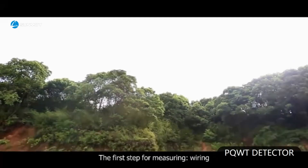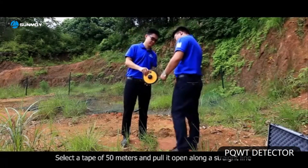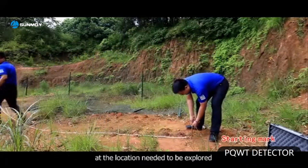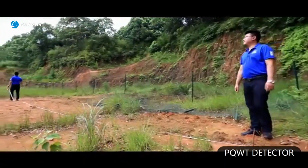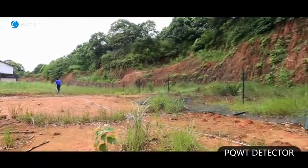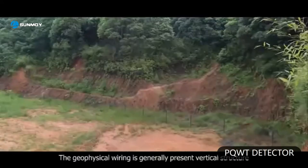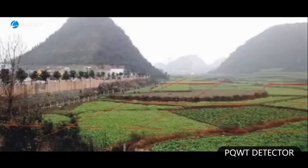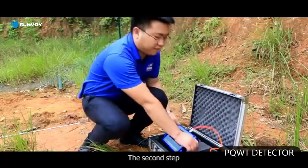The first step for measuring is wiring. Select the tape of 50 meters and pull it open along a straight line at the location needed to be explored, marking at the starting point. The geophysical wiring is generally presented as a vertical structure and net-shape vertical crossing wiring at open areas.